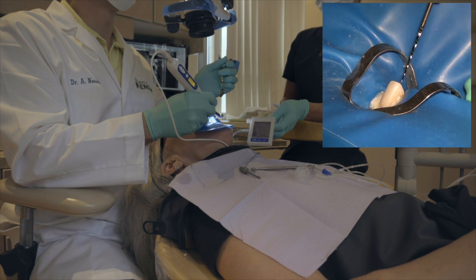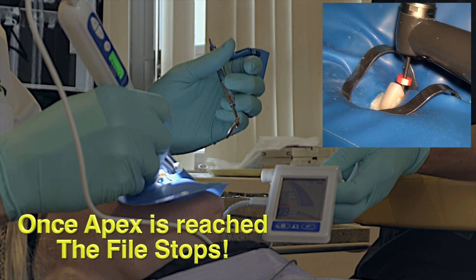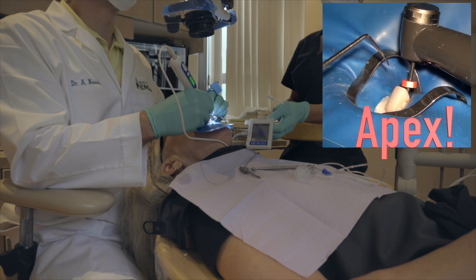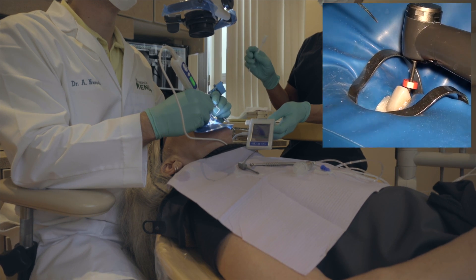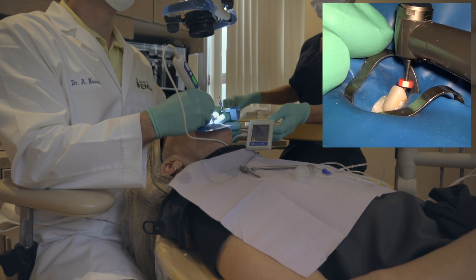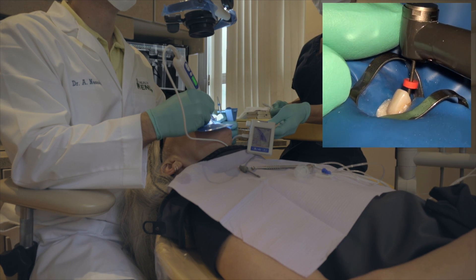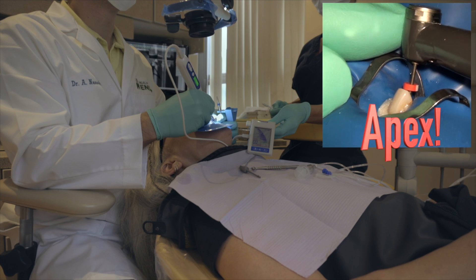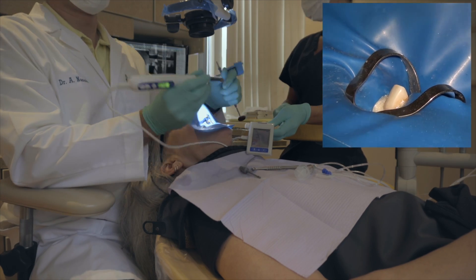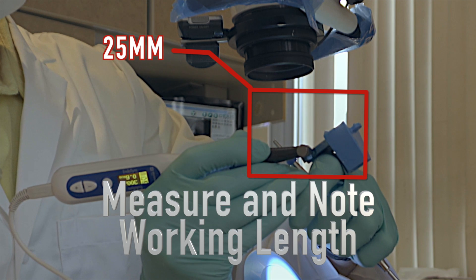Here you can see we've reached the apex and the file came to a full stop. The assistant can adjust the stop, but what I've found is that sometimes you're looking at the tooth from a different vantage point and you end up with the stopper at the wrong reference point. Make sure it's always at your line of sight so it's a consistent stopper-to-reference-point relationship — that's very important. I confirm it by going up and down a couple of times to make sure it's always stopping at the same point, which indicates a true and accurate working length.